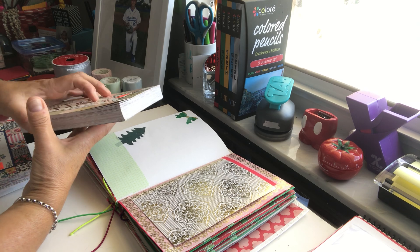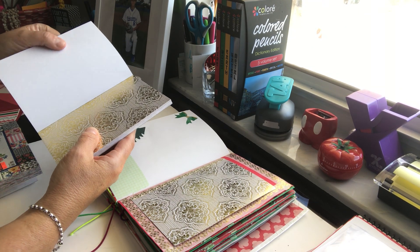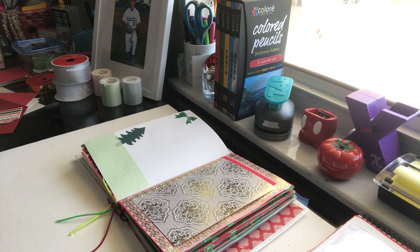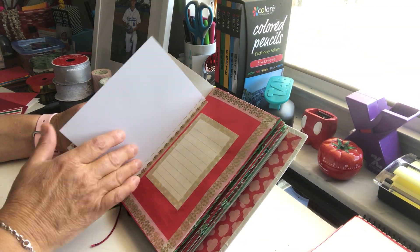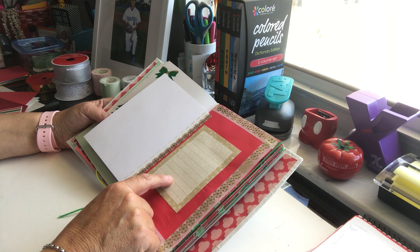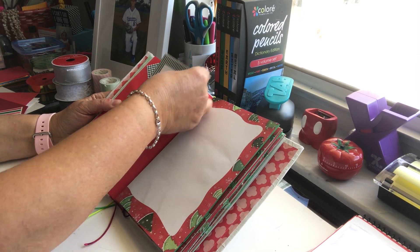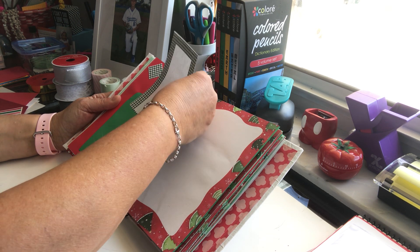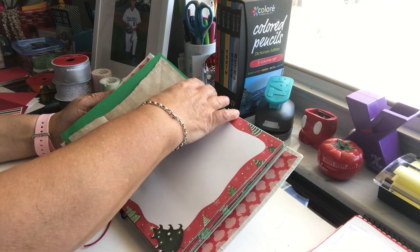I took it out and can journal on the other side. I think it might have been at Hobby Lobby or Michael's — I can't quite remember. I washi taped a card in, then decorated the page with more washi tape. I put in that note card I showed you from Creative Memories, turned it over, and here's another little envelope. I also put a drawing paper behind one, and I have another one with parchment paper — parchment paper is really easy and nice to write on.